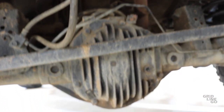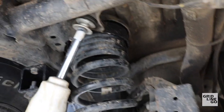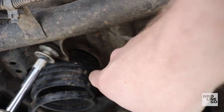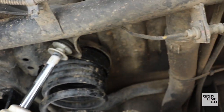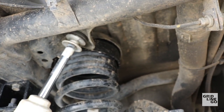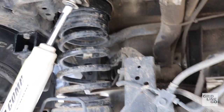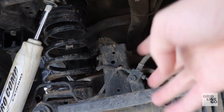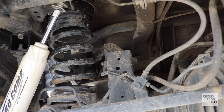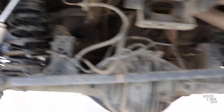To get a little more lift I also installed a one-inch coil spring spacer from Independent 4x4 — they have a pretty good selection of aftermarket parts. So in total I have about four inches of lift.